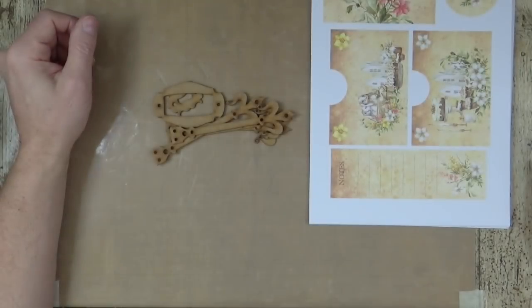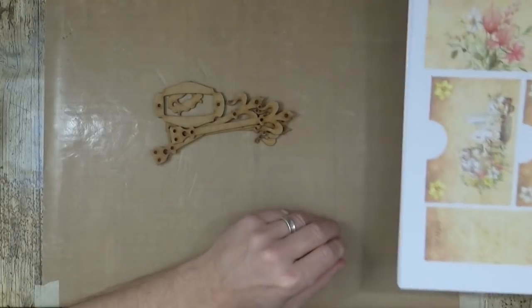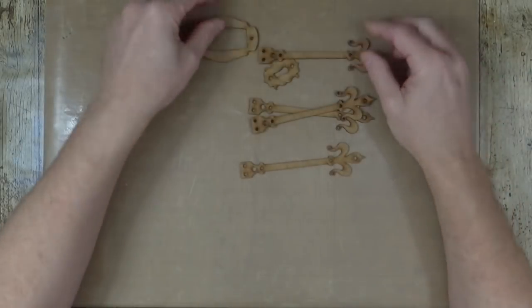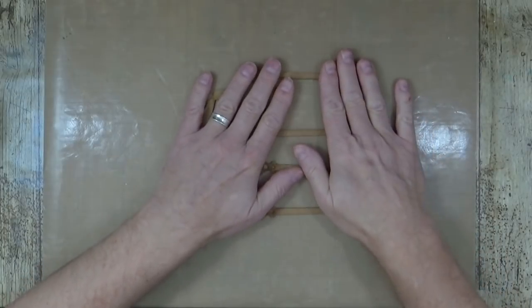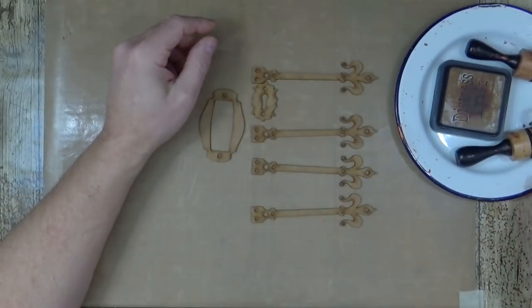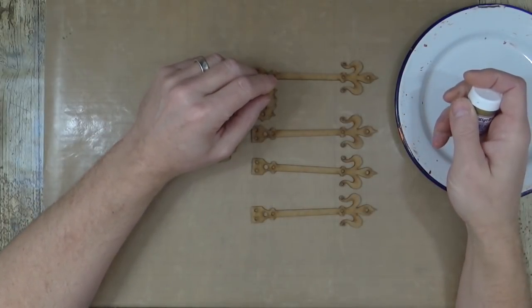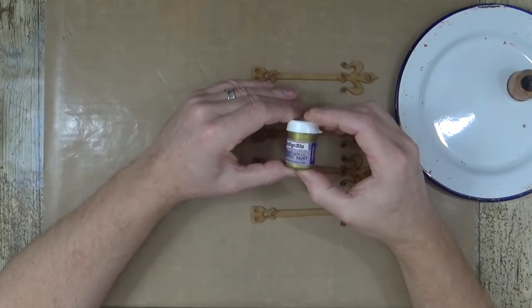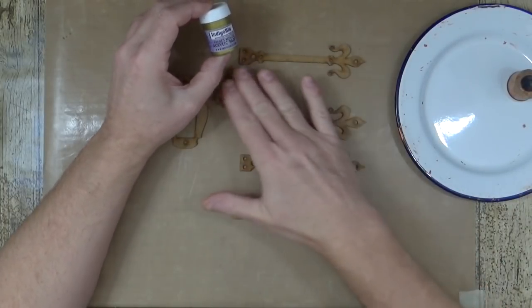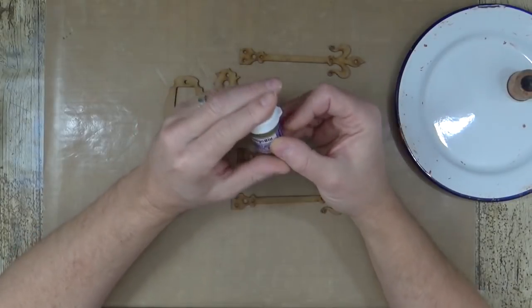First thing to do before going through the kit is to paint the adornments for the front. There's a certain stage you have to do these in — while they're drying we can go through the kit. I don't like to dry the paint with a heat gun; it's better to dry naturally. You actually get more vibrant color if you allow it to dry naturally, because the heat burns off some of the pigment — and with metallics it burns the mica and dulls it down.